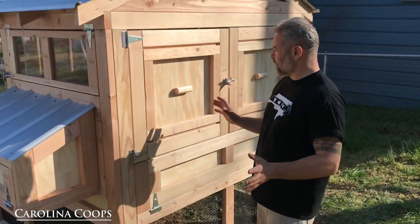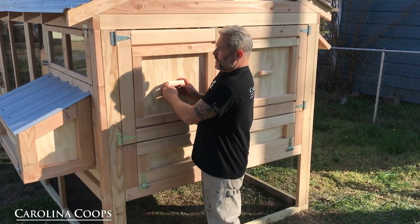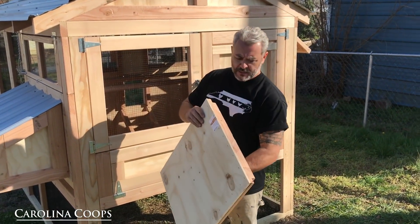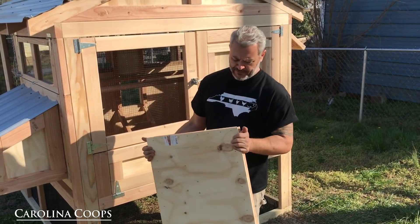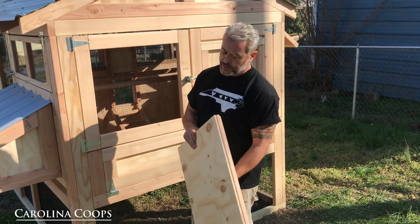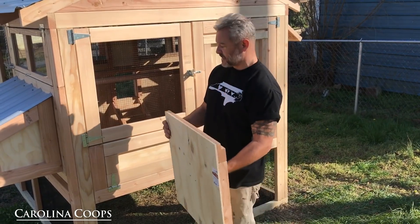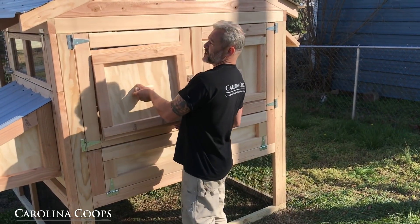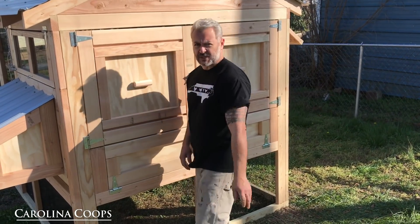We got new doors too. Basically same thing — they lift up and out, but with just the panel they were being a little bit fussy getting in and out. So we added the frame. A little more work. We have not upped the price, but we're just trying to get as quick as possible in the shop to make sure this is still the best coop for the best price.